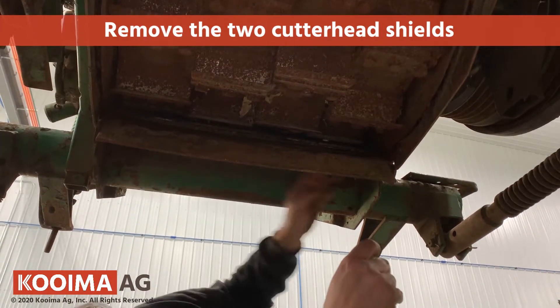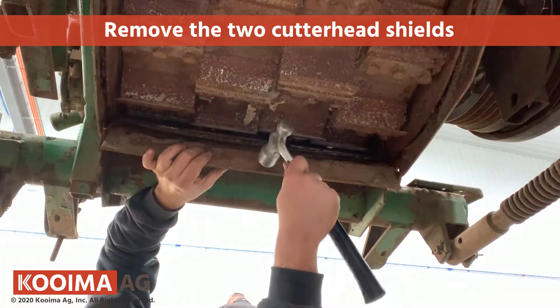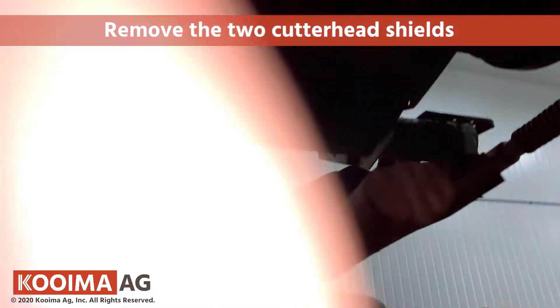Once you get the bolts out, there are two bushings that are holding it in. What I normally do is just tap on the plate and they eventually fall out. Carefully — don't let it fall on the bag.